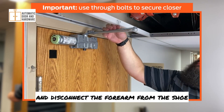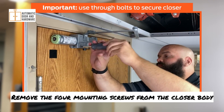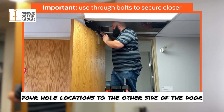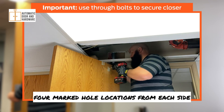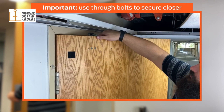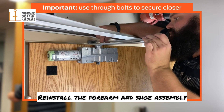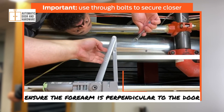Remove the hex bolt and disconnect the forearm from the shoe. Remove the four mounting screws from the closer body and remove the closer. Use a combination square to transfer the four hole locations to the other side of the door. Drill 1 1/8 inch pilot holes in the four marked hole locations from each side, then drill the through bolt holes with the 3/8 inch bit. Insert the through bolts through the opposite side of the door, reinstall the closer and secure with the four machine screws, and reinstall the forearm and shoe assembly. Before tightening the hex bolt, ensure the forearm is perpendicular to the door.